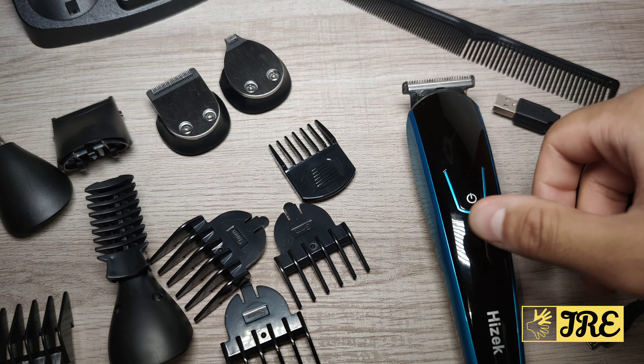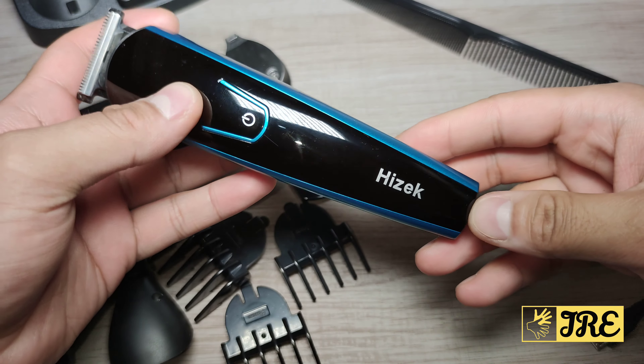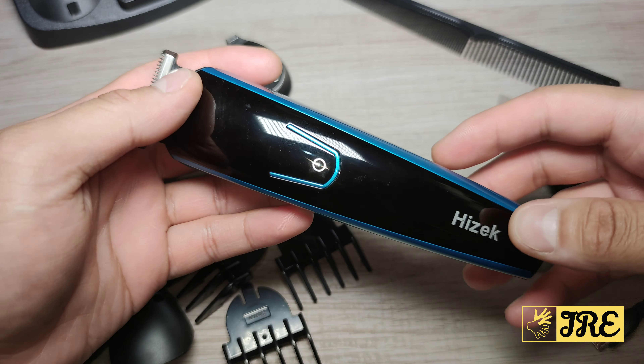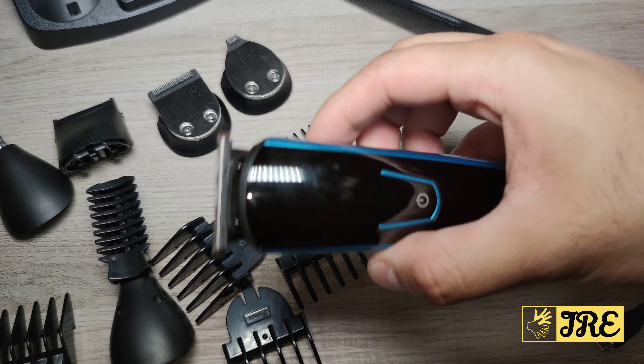Hello everyone, in this video I'll be reviewing this beard and hair clipper. It's by a brand called Hizek and it's a 6-in-1 beard and hair clipper, model FK8188. This comes with a lot of attachments.